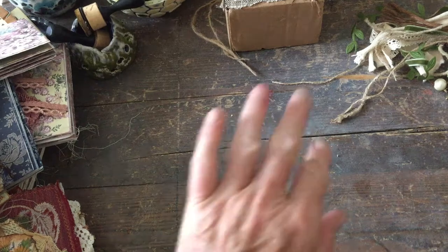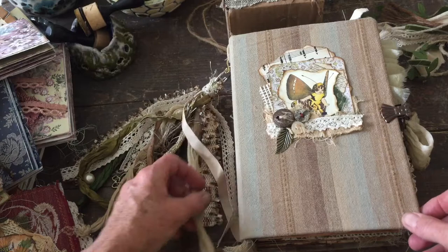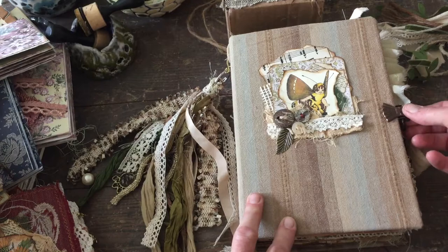Hi again. For anybody who's just joining, I'm here to do a flip-through of some journals. I'm going to do the videos one after another, not all together, and we're going to start with this little one here.